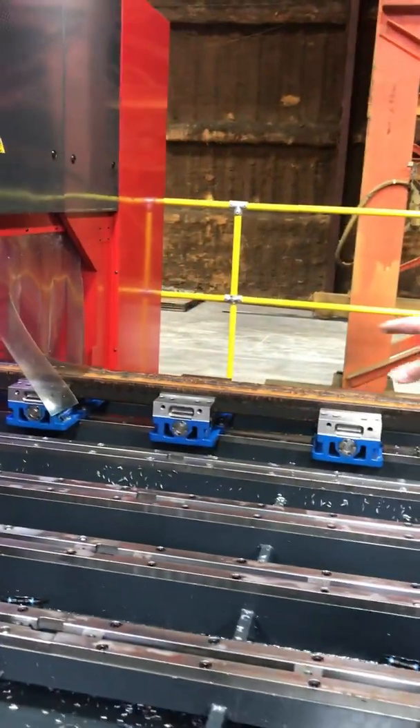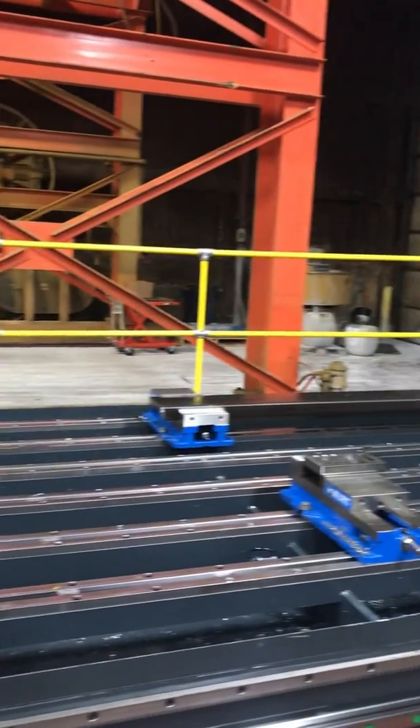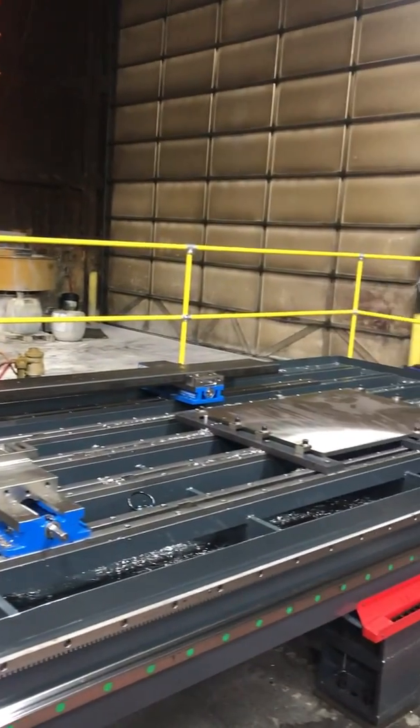We're going to come down the length of this entire part. You can see all the open machine beds still available for us to work, load up, or park.